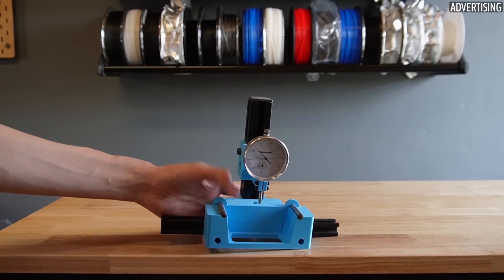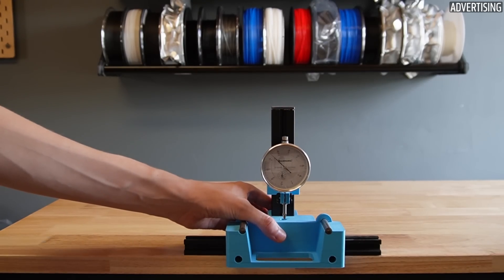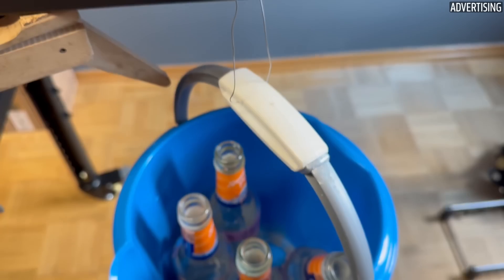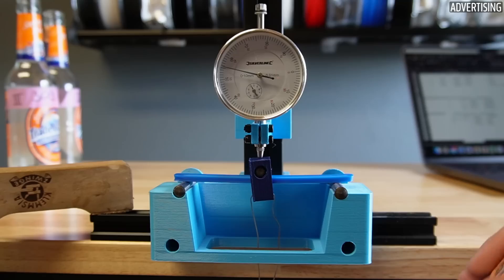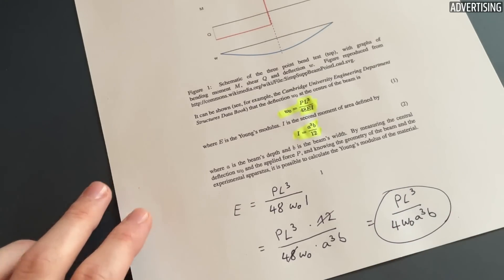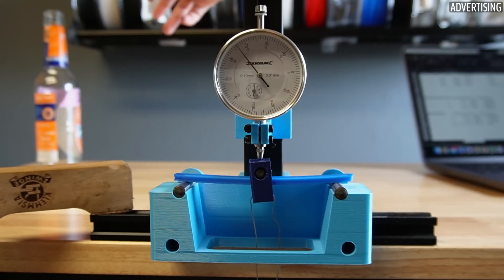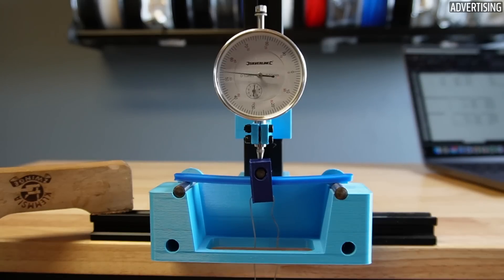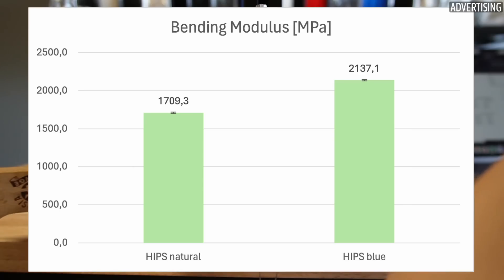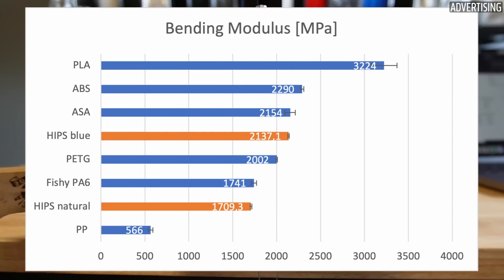The three-point bending test can be used to determine the bending modulus as a measure of stiffness. Weights — in my case empty glass bottles — get attached to the sample which applies force to it. Since the weights are known and the bending can be measured from above using a precision indicator, the bending modulus can be calculated using the standard formula. I obtained a value for the blue HIPS of 2137 MPa and 1709 MPa for the natural HIPS from Filamentum, meaning it is slightly more bendable. These values are roughly comparable to the stiffness of ABS and PETG.